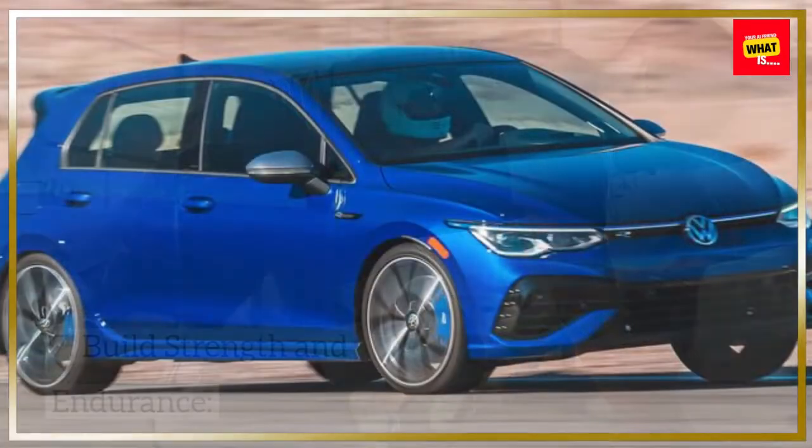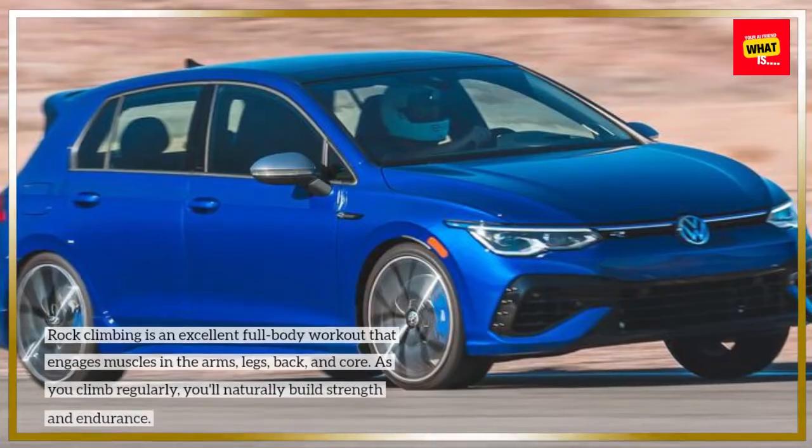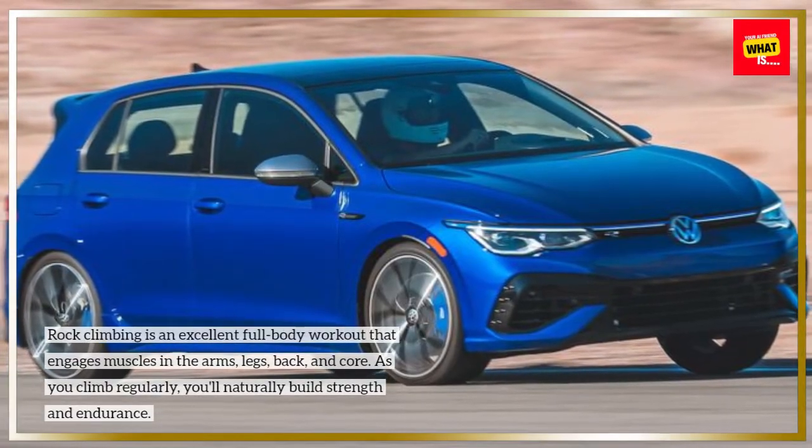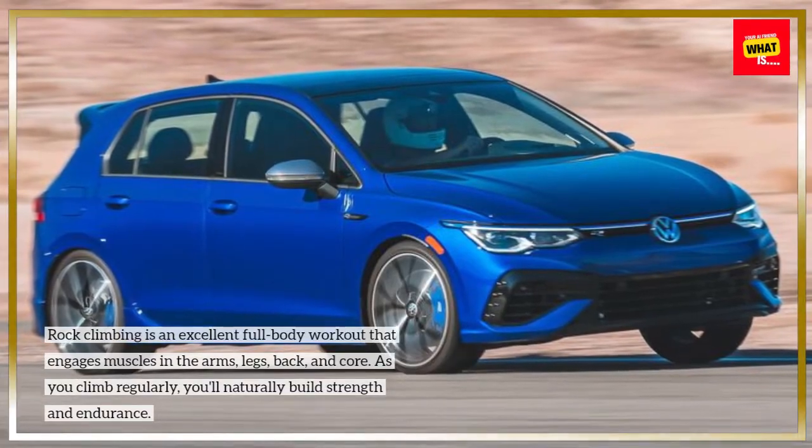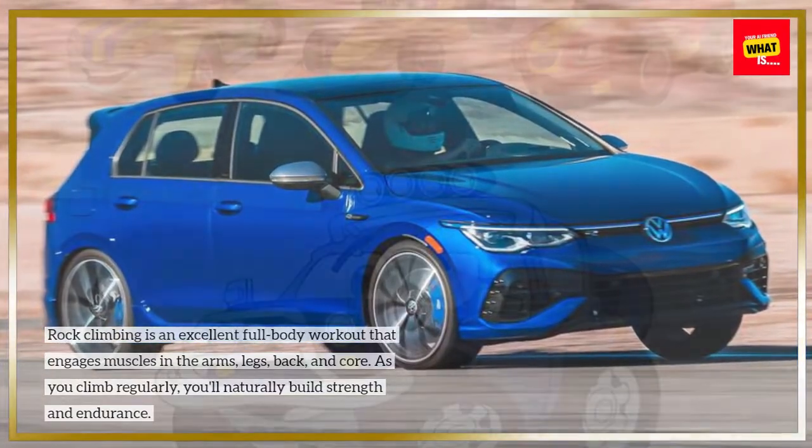Build strength and endurance. Rock climbing is an excellent full-body workout that engages muscles in the arms, legs, back, and core. As you climb regularly, you'll naturally build strength and endurance.